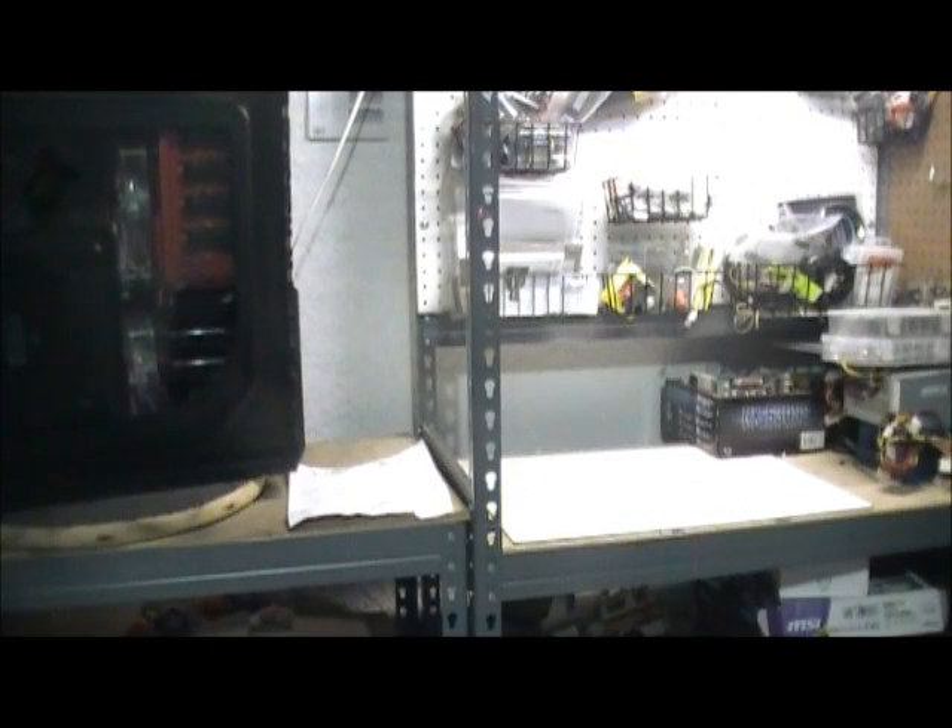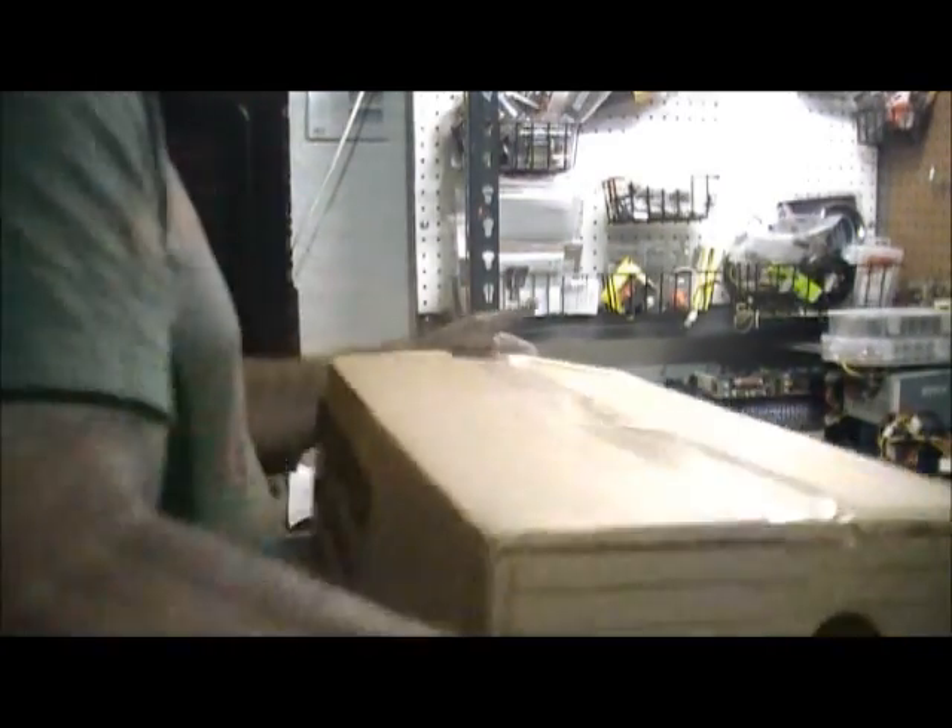Hey guys, I just got a couple packages in. One of them is from Newegg.